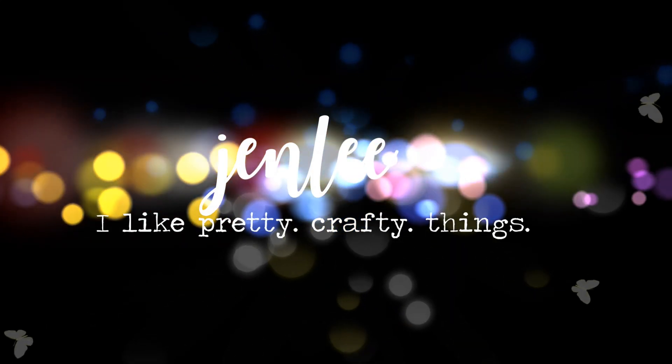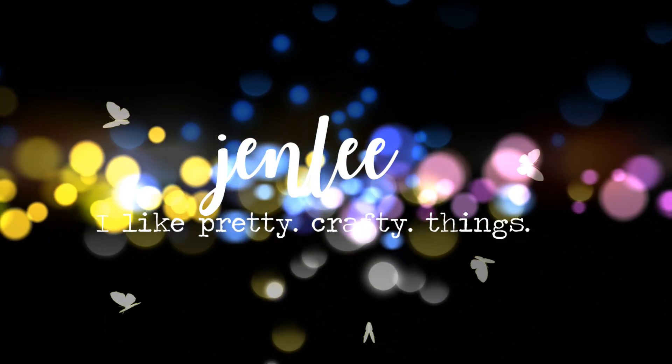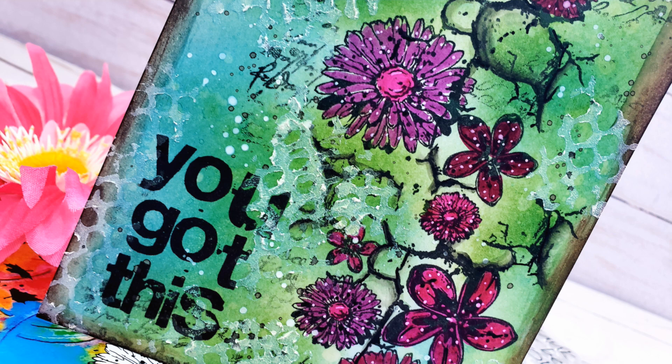Hi there, this is Jen, and thanks for joining me today. Today I am creating a card using some Visible Image stamps.